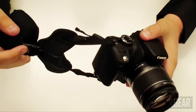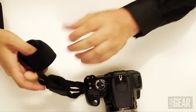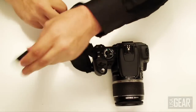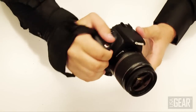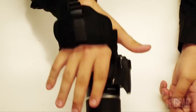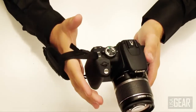Now you've got the strap connected to the camera. The strap is made out of neoprene and has velcro so it attaches to your wrist — it's very comfortable and not going to be a bother. Just put it around your wrist, put your hand through, and now you've got the wrist strap attached to the camera. If you drop your camera, you don't have to worry about it going anywhere.